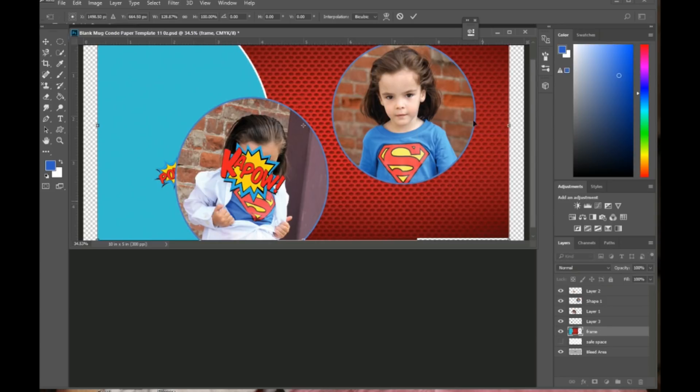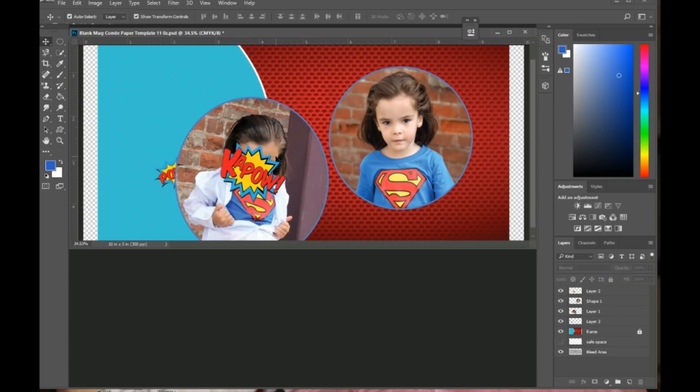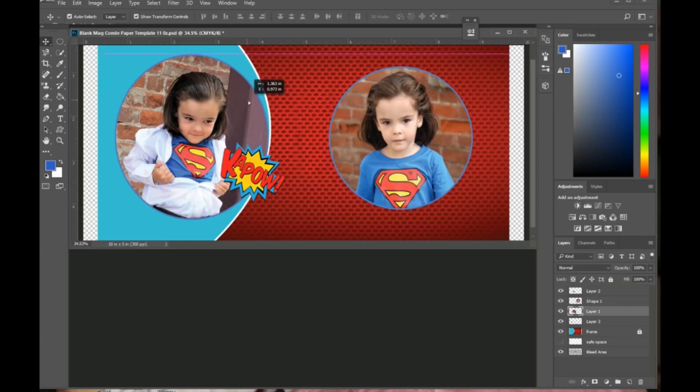I always like to lock my background layer so it's not moving around while I'm moving images or other elements. You click on that layer and click the little lock icon — that locks the layer so it's no longer movable. It's just easier to design when the background is locked.